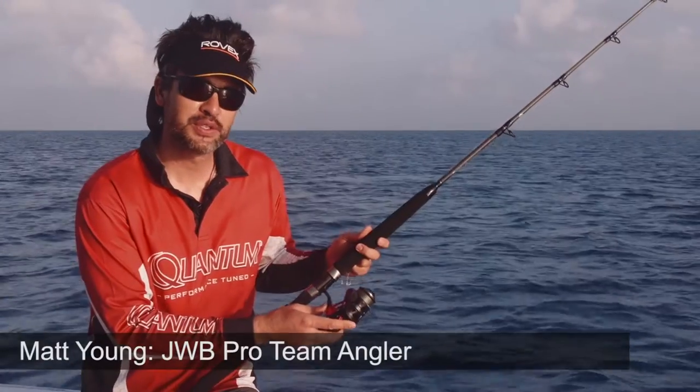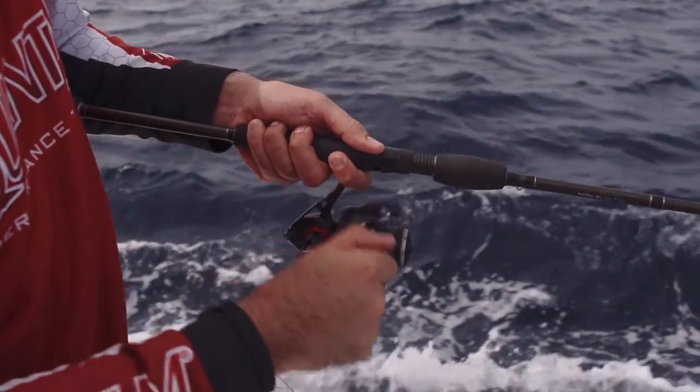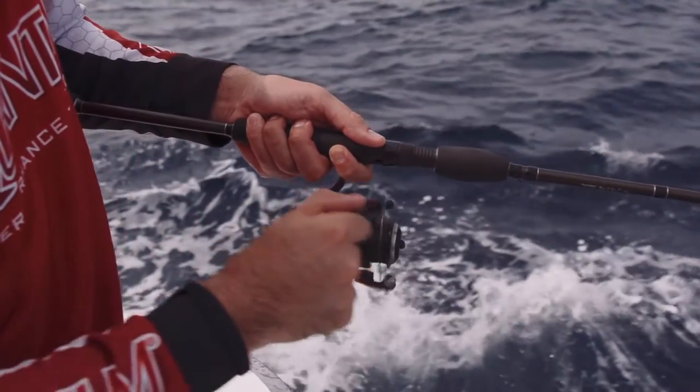We're on! The reel we're using is a high-speed Quantum Smoke. That's got a 6.2 to 1 gear ratio and is perfect for casting metals.